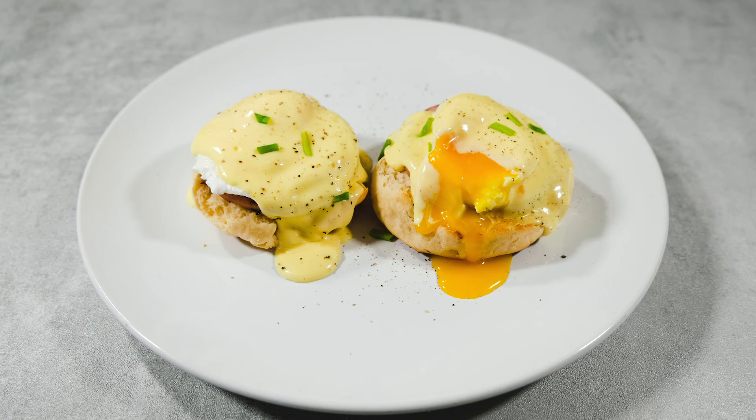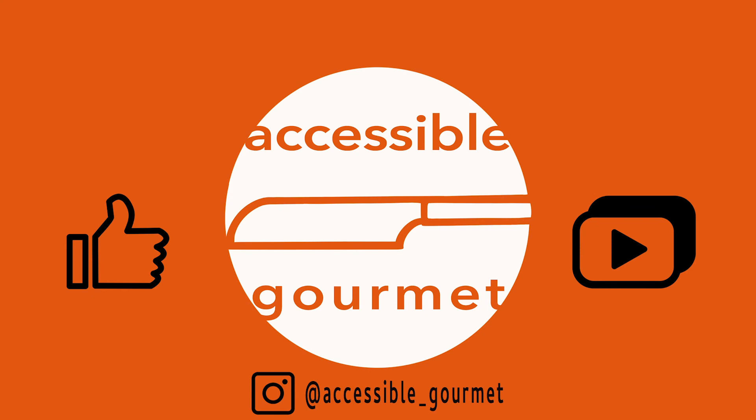Thank you so much for watching. If you liked this video, click the like button. If you loved it, subscribe for new videos every week. Until next time, happy cooking!